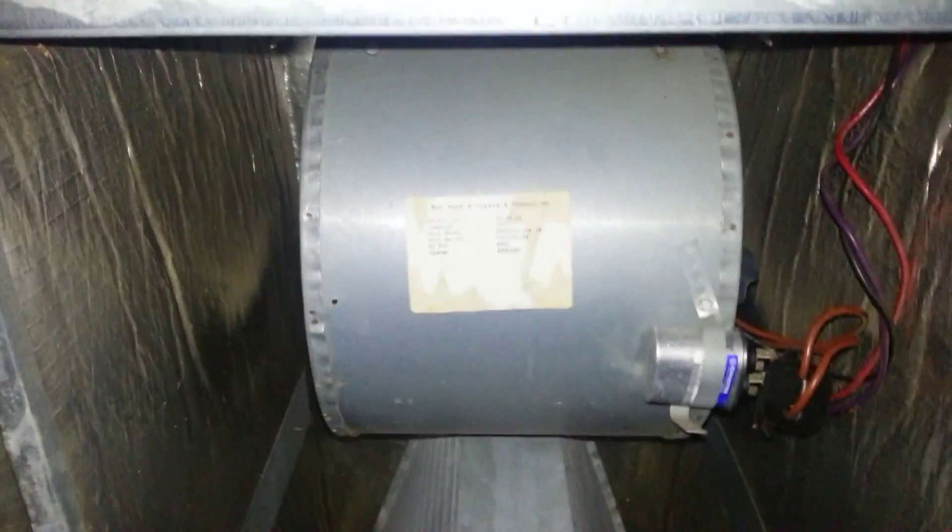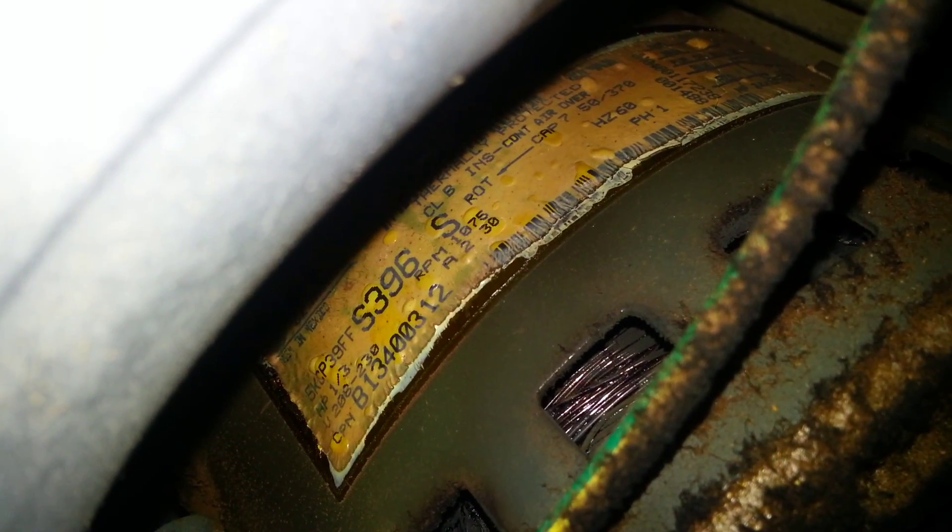We're going to replace the blower motor. I ordered the replacement by figuring out which model it was — I did that by sticking my phone way into the unit and checking out the label inside. This label has a lot of information: the RPMs, the horsepower, and the serial number. It says CPN — Charlie Papa November — in the lower left-hand corner. That's what I searched for to find a replacement. It obviously looks really terrible, but I'm pretty sure this is the problem, so I ordered a replacement model directly from Goodman.